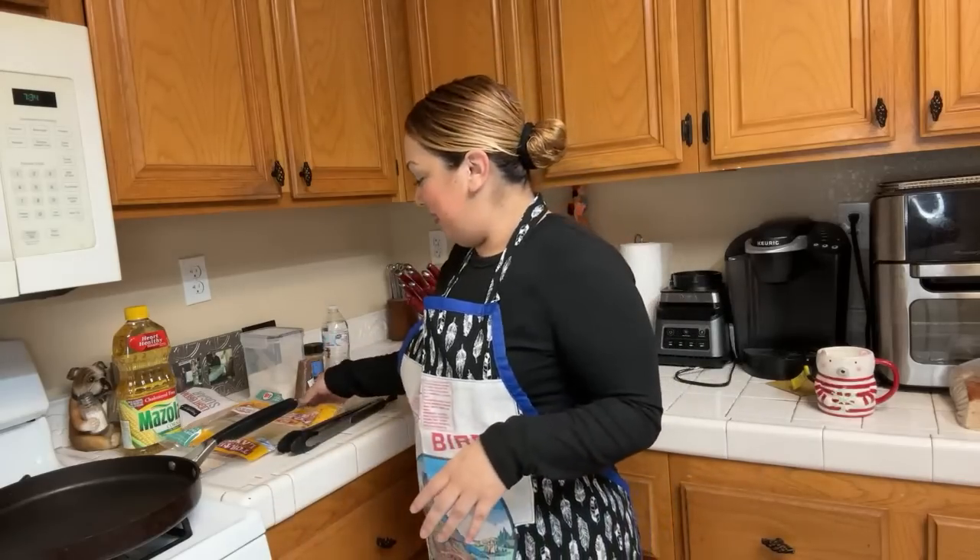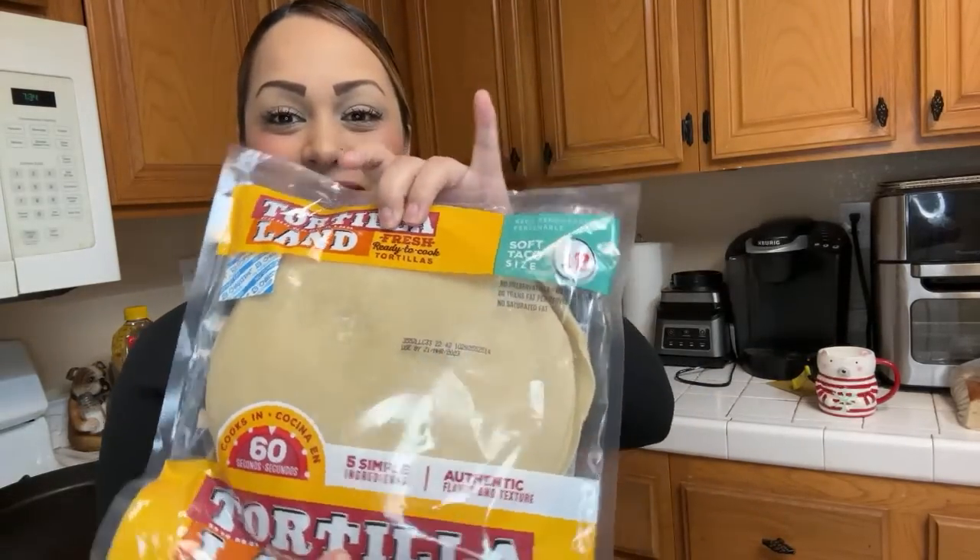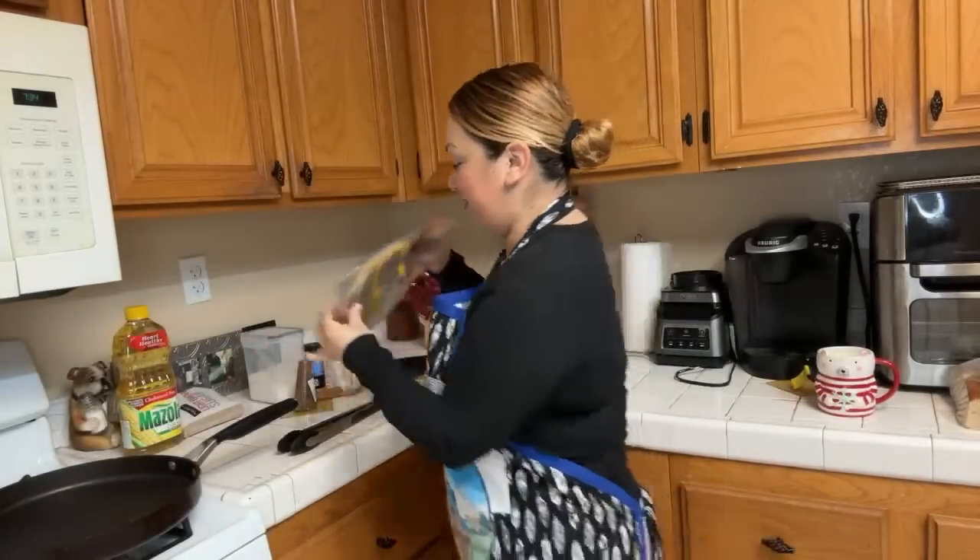Hello guys, it's buñuelos time! I'm going to make it the lazy way — I'm not going to masa it, I'm going to use flour tortillas that are crudas. I'm going to show you guys right now what you're going to need to make them.